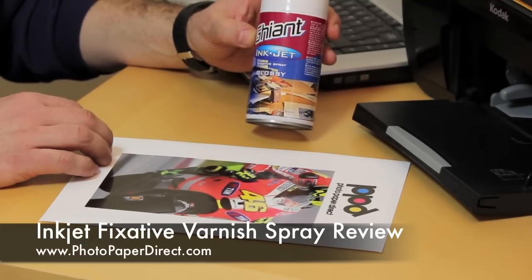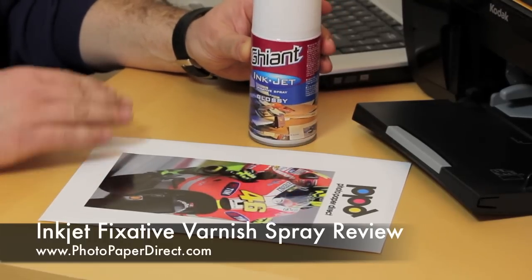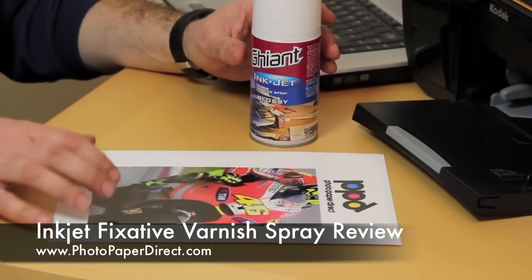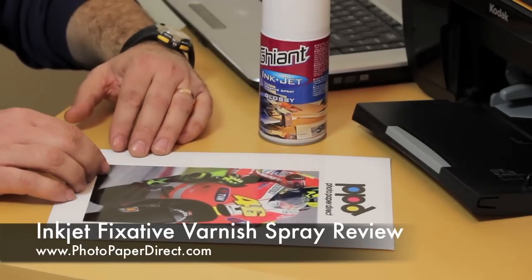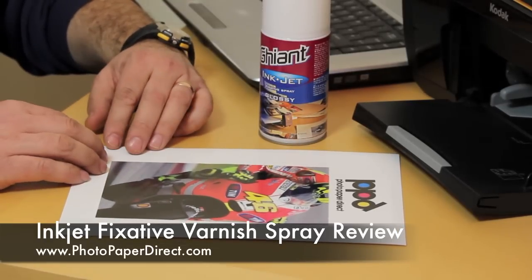What this fixative spray does is put another layer of protection over the image. This makes the image totally waterproof — you can not only put it under water in the rain or under a tap, but also rub it and clean it and it will not affect the ink.